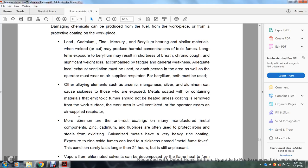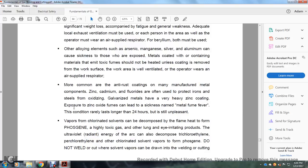Metals coated with hazardous materials emit toxic fumes and should not be heated unless the coating is removed from the work surface, the work area is well ventilated, and the operator wears an air-supplied respirator. The more common anti-rust coatings on most manufactured metal components contain zinc, sodium fluorides, and other compounds that protect iron from oxidation. Galvanized metals have a heavy zinc coating — exposure to zinc oxide fumes can lead to a sickness called metal fume fever. The condition rarely lasts longer than 24 hours, but it is still unpleasant.